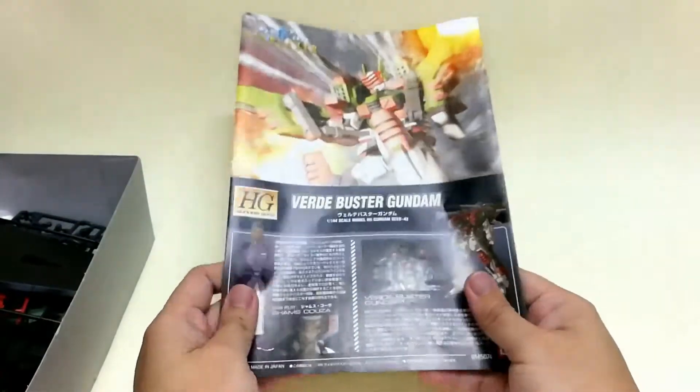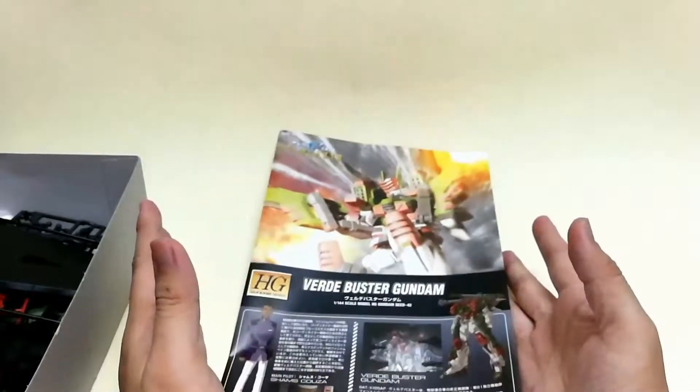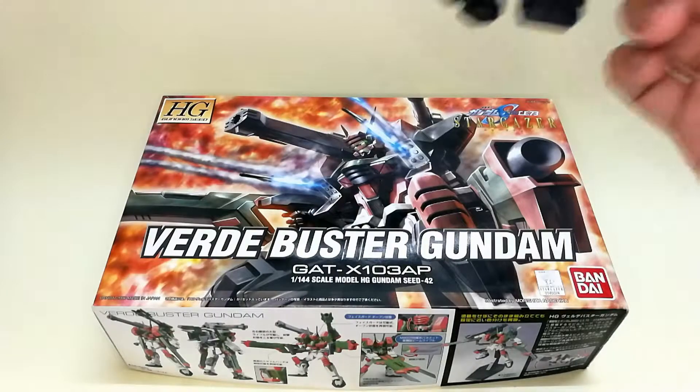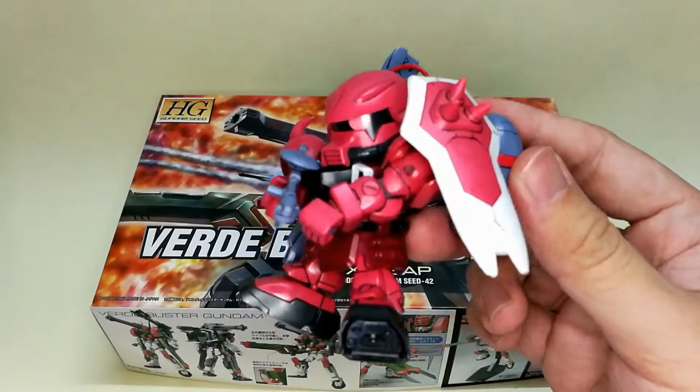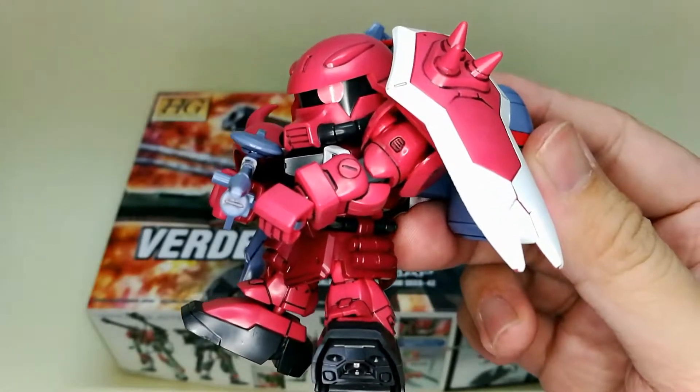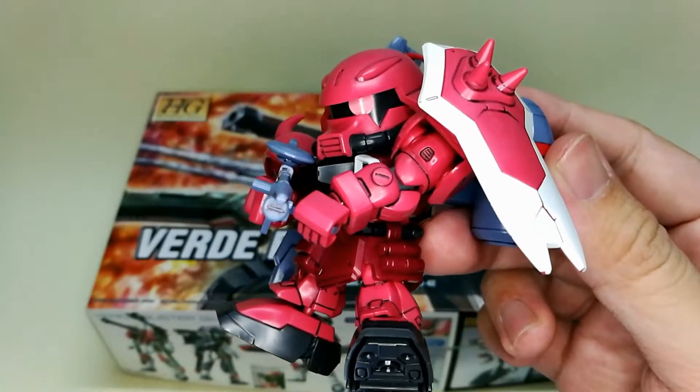That's all for the unboxing. If you like this video, like it; dislike if you dislike. Leave your comments if any, and don't forget to subscribe for more Gunpla videos.